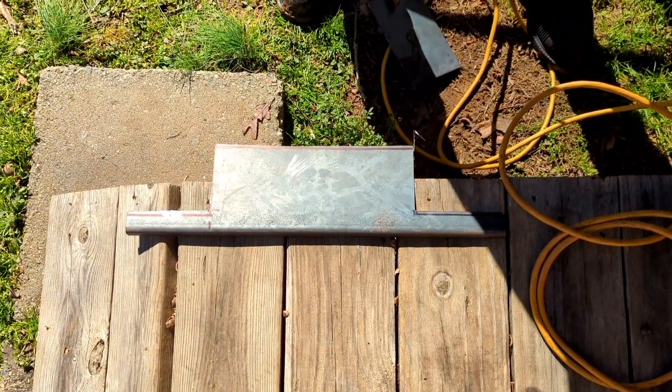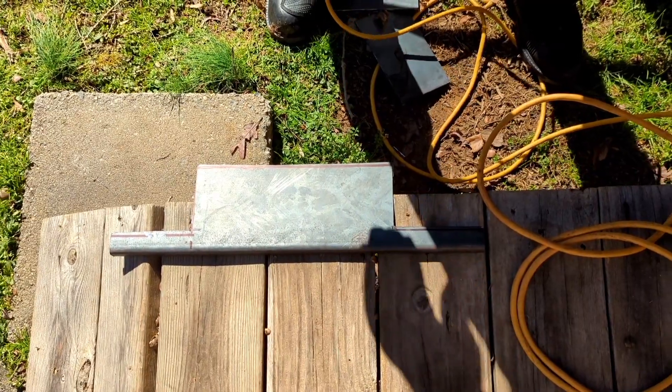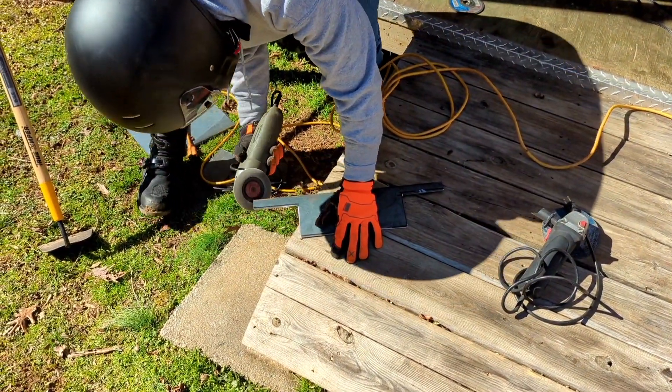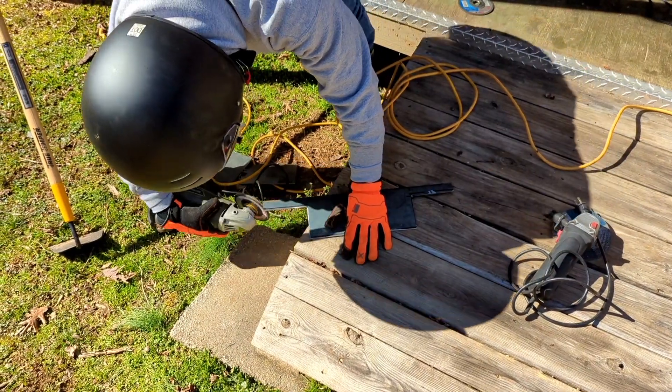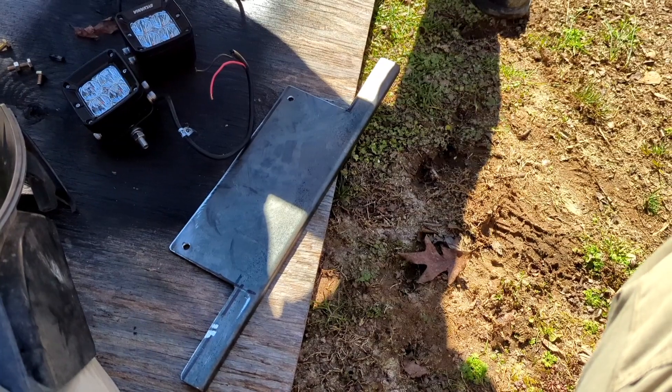There you can see the rough cut so far. I'll do some cleaning up on that and then get it tested on the bike.